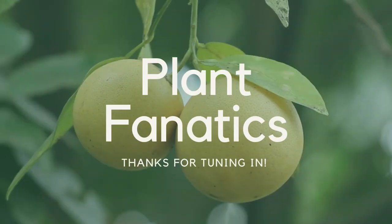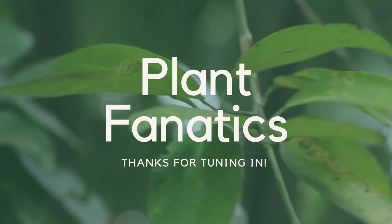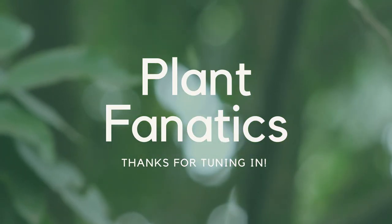Hey guys, welcome to another episode of Plant Fanatics. Today we're talking about how to spray your fruit trees, so stay tuned. I could go into a lot of detail about spraying your fruit trees, but I want to make this a quick and simple video for you guys to understand when to spray your fruit trees and what to spray them with.